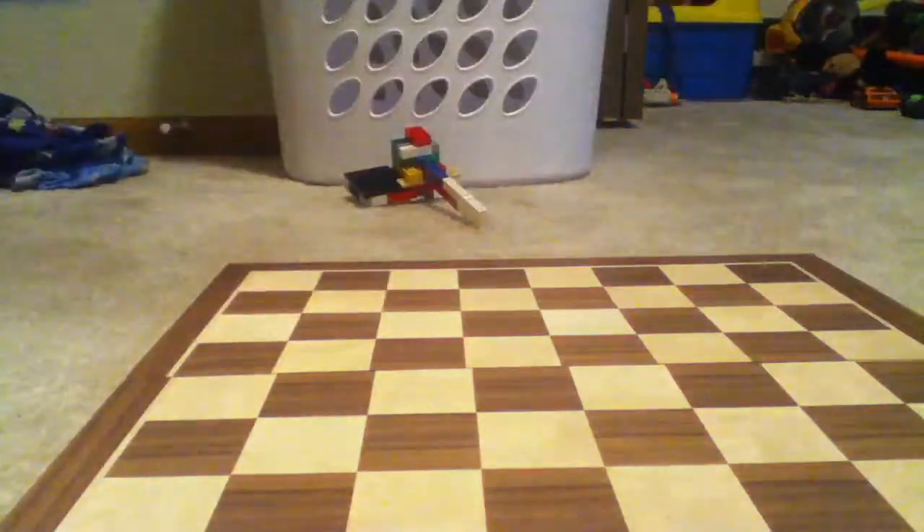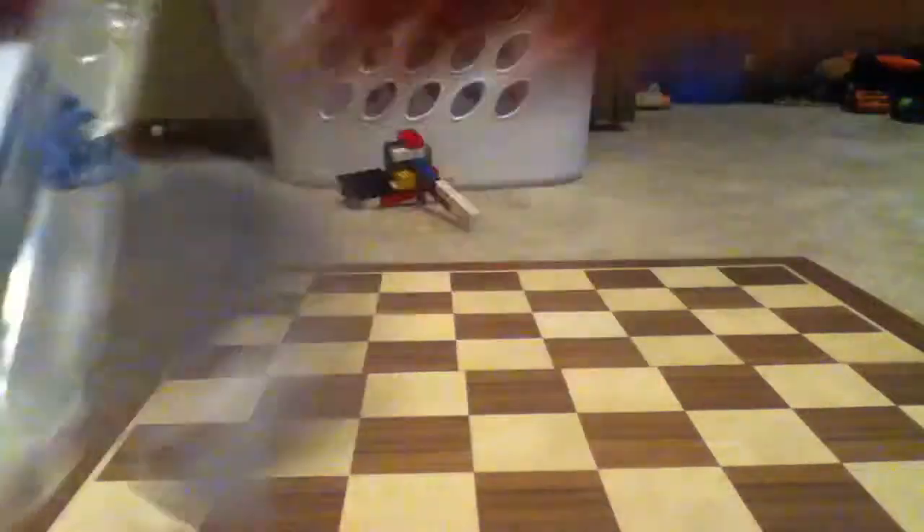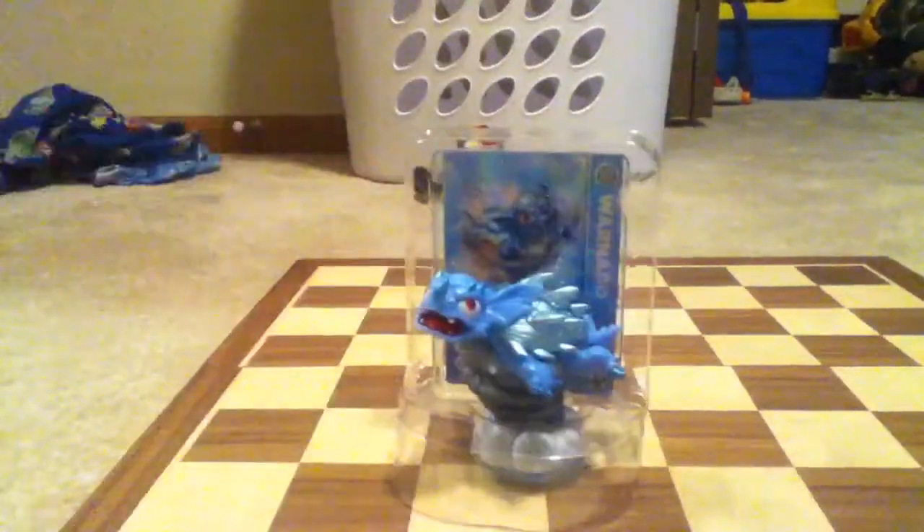Pull this paper off — there's tape. Okay, got the paper off for Lightcore Warnado. Now here's the actual Skylander, so let's take this out of the package.